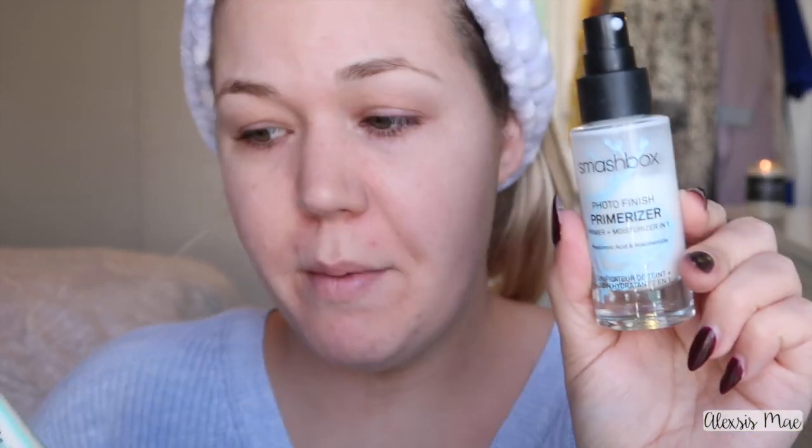I have already primed my skin — I used two primers: my Smashbox Photo Finish Primer Moisturizer and the Porefessional. So of course in 2017 you have to make sure that your face is extremely covered and extremely mattified. I'm gonna be using Estée Lauder Double Wear foundation, because you just add a lot and a lot of foundation.